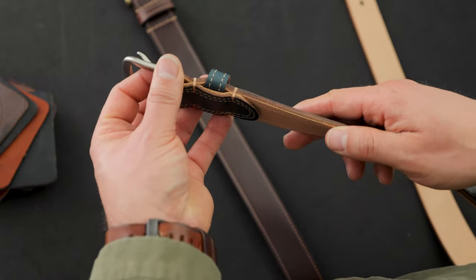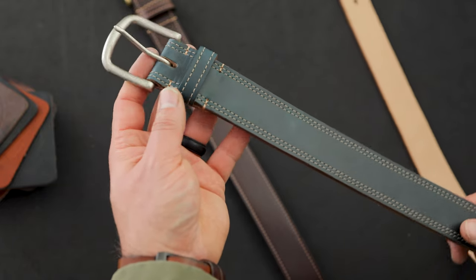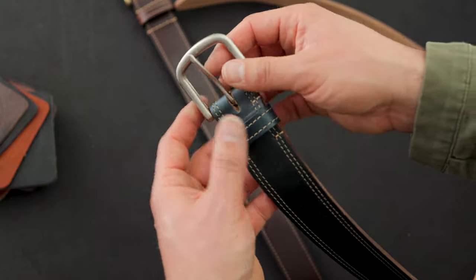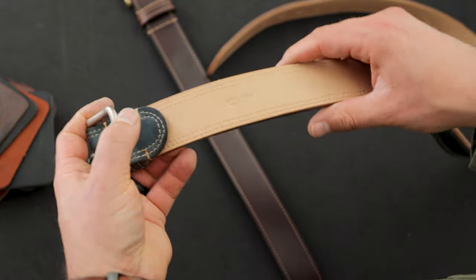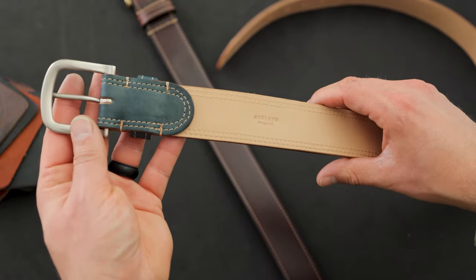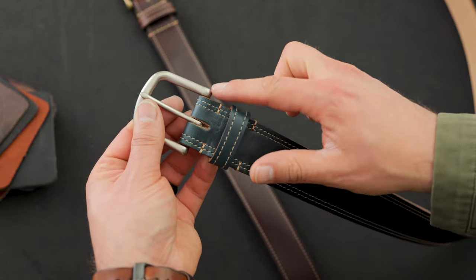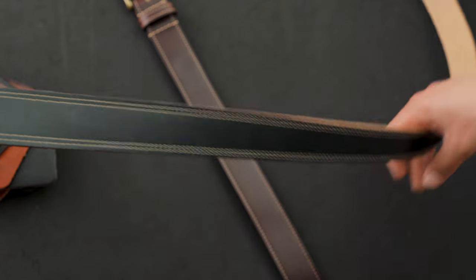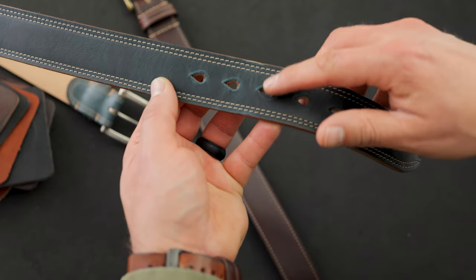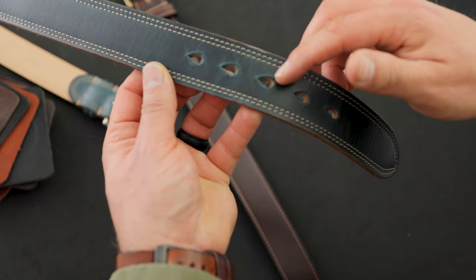We've got navy Chrome Excel on top of some natural latigo as the backer — a really unique belt, we've never done one like this before. In addition to the two layers of leather, we've also got two rows of stitching along the edge which frames it out nicely, plus a matte nickel buckle. This one is available on the private stock page and is labeled 36 inches, measured from the pin of the buckle to the middle hole, so the smallest hole is 34 and the largest is 38.